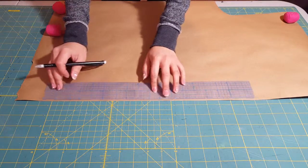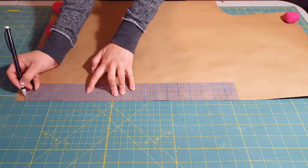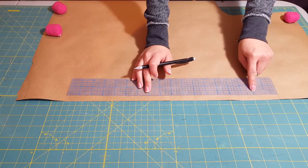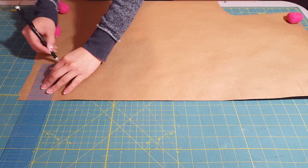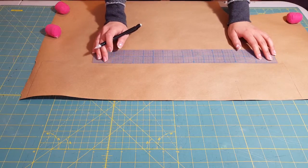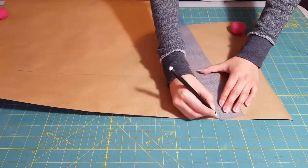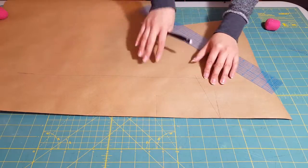I measured out 18 inches — that's about half the table runner size. After that, you're going to want to mark down the overhang that you want on your table. I chose about five inches, and this is the total length of your table runner. Then you're going to mark the width — mine is going to be four and a half inches. I also put a little point on the end of my table runner. You can make yours a rectangle or a curve, whatever you like. I chose a point because I thought it would look a little bit more fancy.